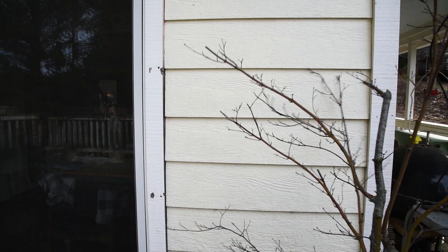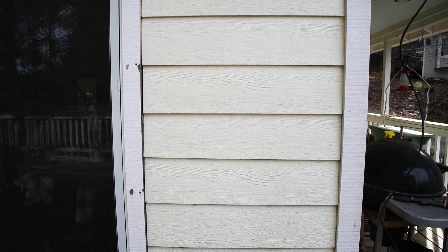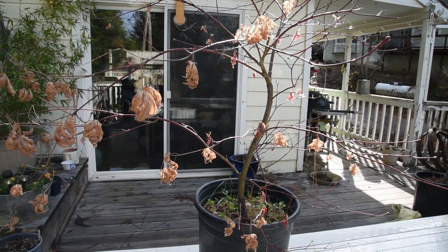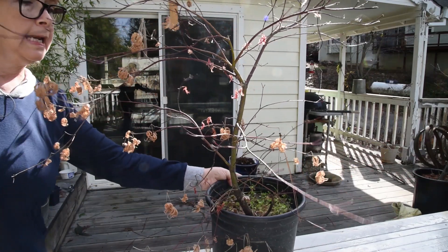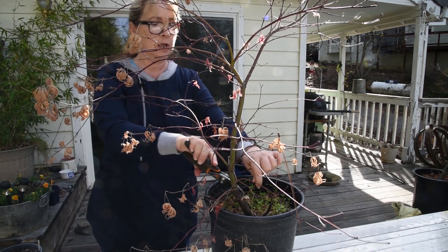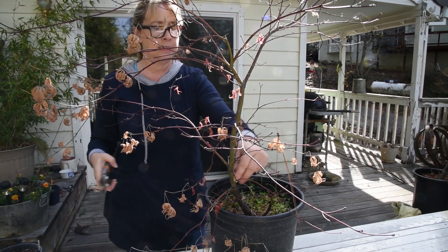That tree is probably about 15 years old, and I've just potted it up into larger pots over the seasons. Now I'm going to show you one that I'm trying to train. Here's one that I want to train. First of all, I want to take away all these lower branches that are at the base, because I want it to have a definite trunk.